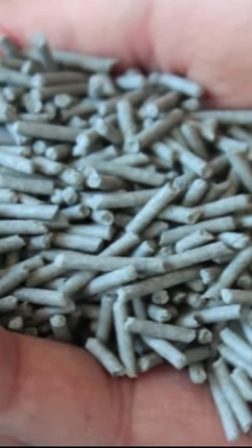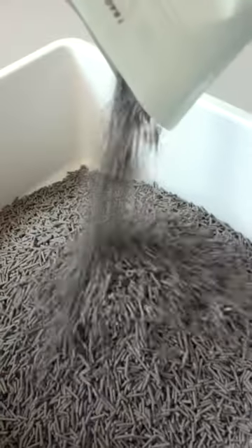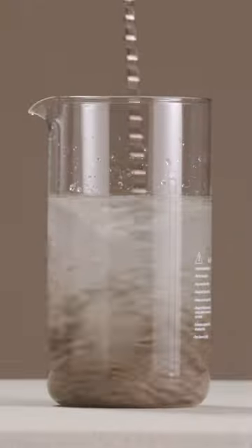This is a pellet litter made from soybean fiber, and it offers some of the lowest tracking and lowest dust on the market. This litter totally disintegrates in water — it completely breaks down.